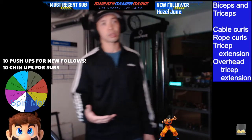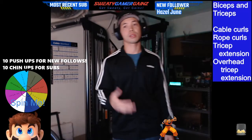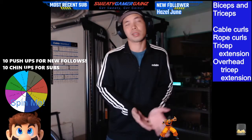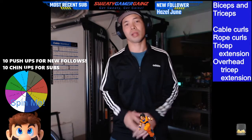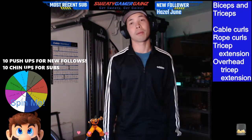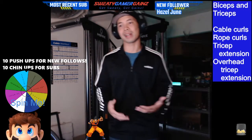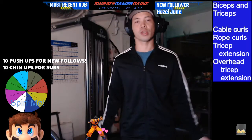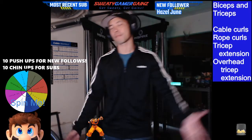The way I test my intensity is something called reps in reserve. I pick a weight — if I can do it for over 10 and I feel like I can do another 10 or another five, then I'll bump up the weight to the point that on my last reps I feel like I can only do like one or two. That's kind of almost failure — you don't want to always go to failure. All right, let's go.